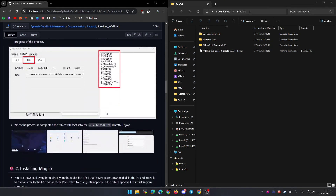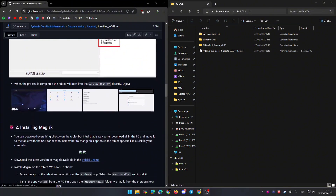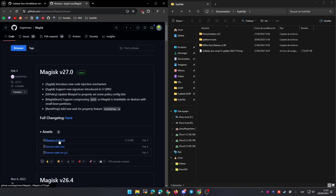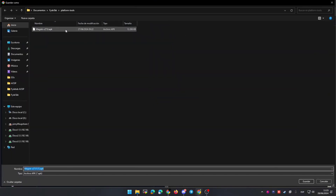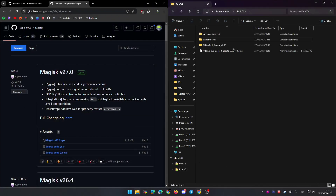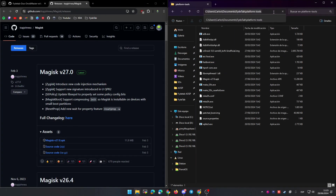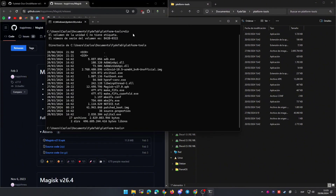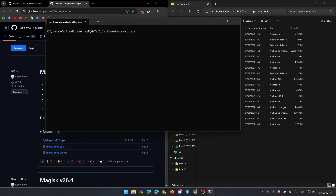Now I'm going to show you how to install Magisk so we are going to root the Android system and install some Google Apps. For that we need the application called Magisk, so you can go to the official GitHub repository and download the latest version. I recommend saving it in the same folder as the ADB and fastboot program. We are going to install this APK directly from the terminal, so when we are ready we have the tablet booted into Android and connected to the PC — check that we have adb.exe and the Magisk APK in the same folder.